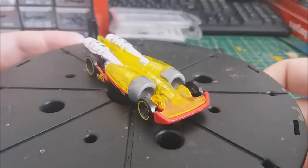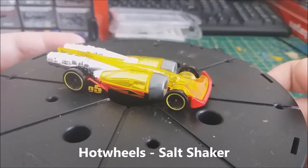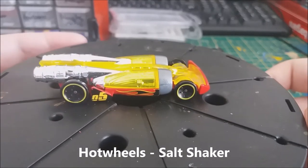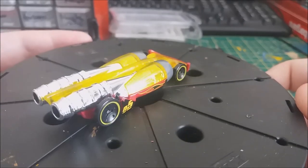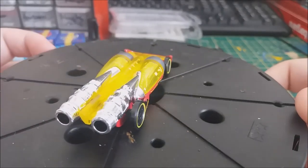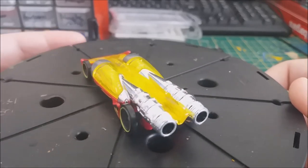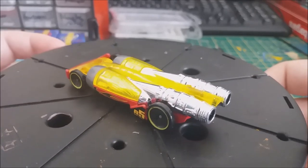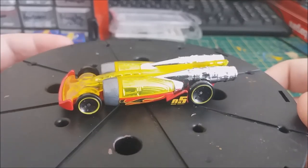For this build we are going to be using this Hot Wheels Salt Shaker, which is obviously a jet powered land speed record car. My initial plan is just to paint it grey and make it look more like a jet, maybe add a machine gun and a rocket pod. It will be a very simple build — I don't really plan to do any modifications, just add a couple of weapons and paint it grey, so it shouldn't be that bad.